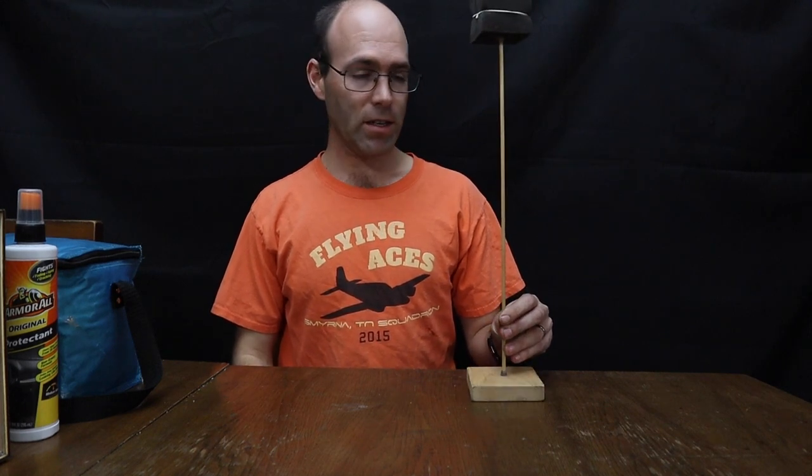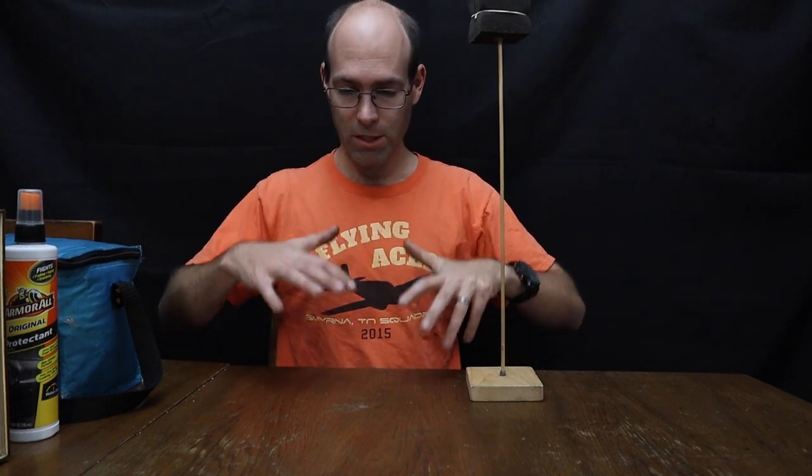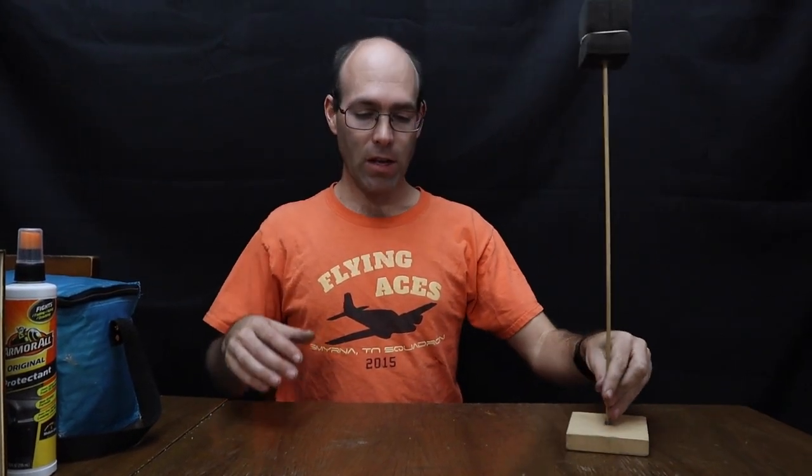Model stands allow you to get the airplane positioned up off the table, which accomplishes several things. The airplane isn't sitting on the table where it can get damaged or resting its own weight on itself. It's mounted by a hard point on the airplane. Line up a couple of model stands and your airplanes are up high with work area underneath them. Table space is always at a premium when you're flying at an indoor meet.